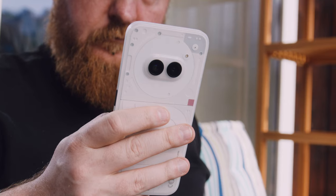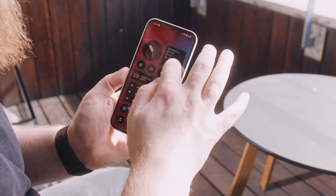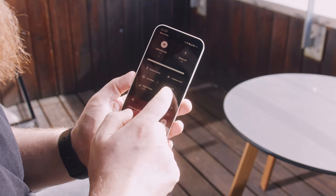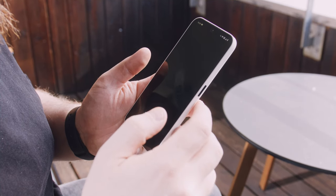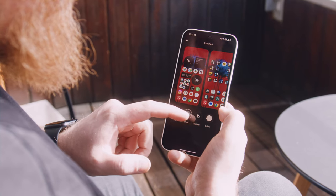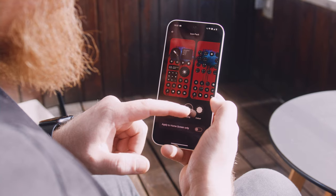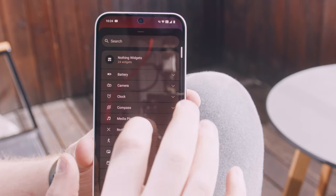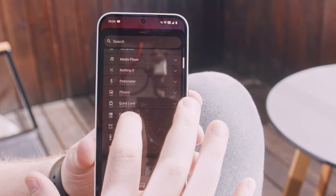Before we look at the cameras, let's quickly cover Nothing OS version 2.5, which is a custom shell on top of stock Android. This feels much like a redesigned stock Google Android with a few custom apps added and no bloatware at all — except perhaps the NothingX app for connecting to their earbuds. Customization-wise, the phone is full of options: different icon packs that force uniform design across all app icons, AI wallpapers, detailed home screen layouts, a plethora of widgets, and more. It's a super flexible way of tailoring the phone to your needs and your way of expressing yourself.